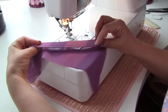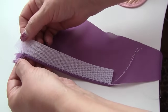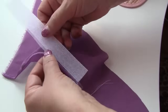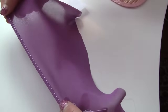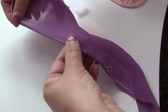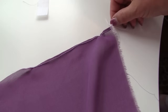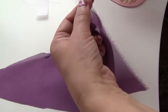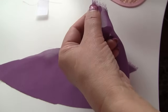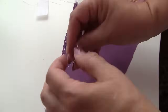It's very nice. And the last step is to take it out. Done. Very easy and beautiful. Now I want to take out the first stitches so they are not visible.